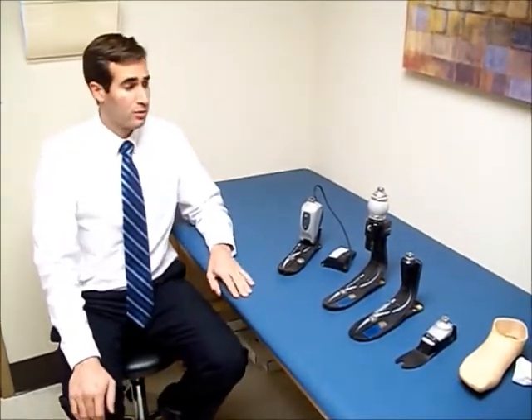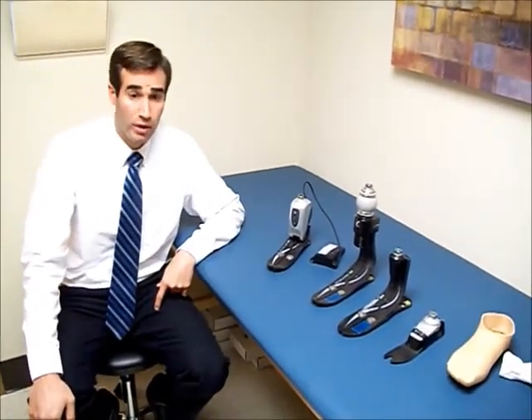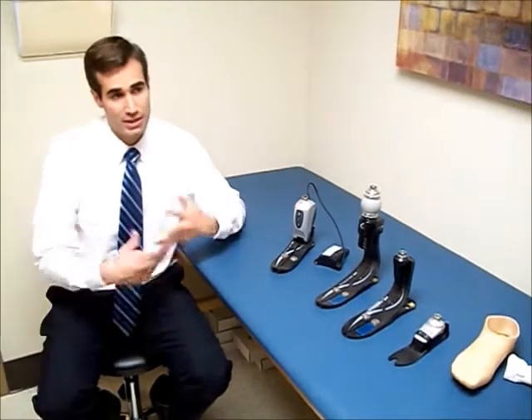That covers many of the basic types of prosthetic feet that are out there and available today. You can talk with your prosthetist about this. There's certainly a whole other level of what insurance companies will cover and what it takes to get these feet covered — that's something you can discuss individually when the time comes. But this is a good overview of what's available today.